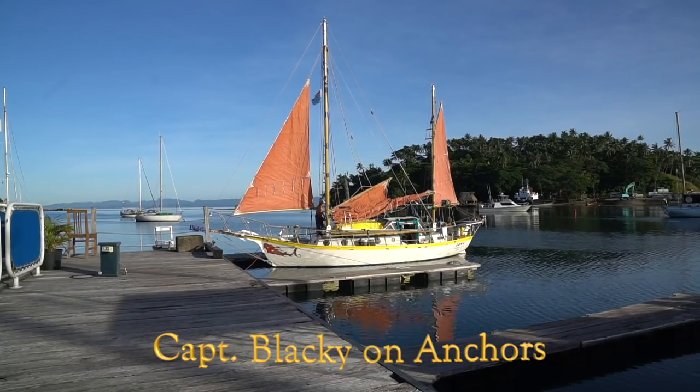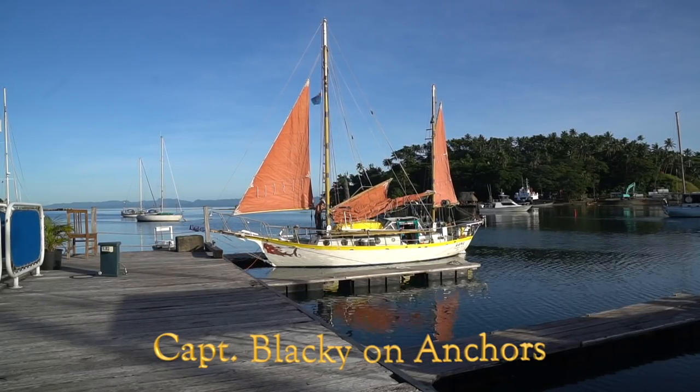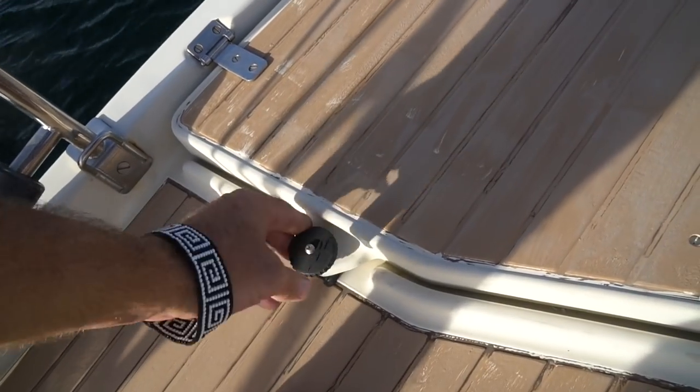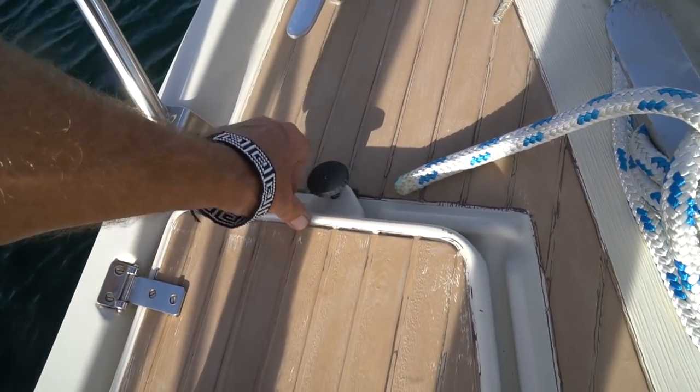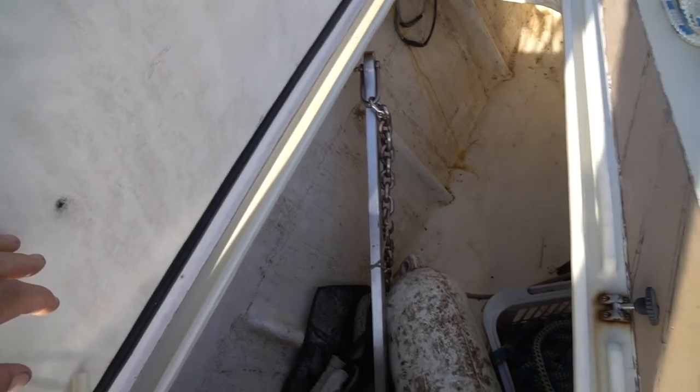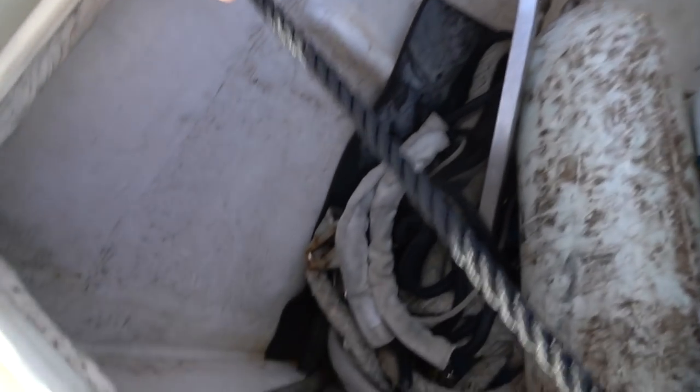After watching the entirety of this video, maybe go back and watch the full Blackie tour, because there are a lot of great tips in that video. We have three anchors aboard Aquarius — our secondary is a 28-kilogram version of our primary bugle-type anchor, and our third anchor is a Danforth in storage.